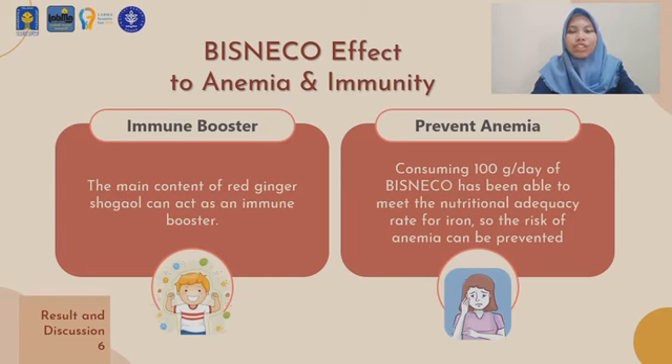The main active content of red ginger is gingerol. When heated, gingerol is converted to 6-shogaol. This effectiveness is indicated by the influence of T-lymphocyte activity, which creates cytokines that play a role in immune regulation.